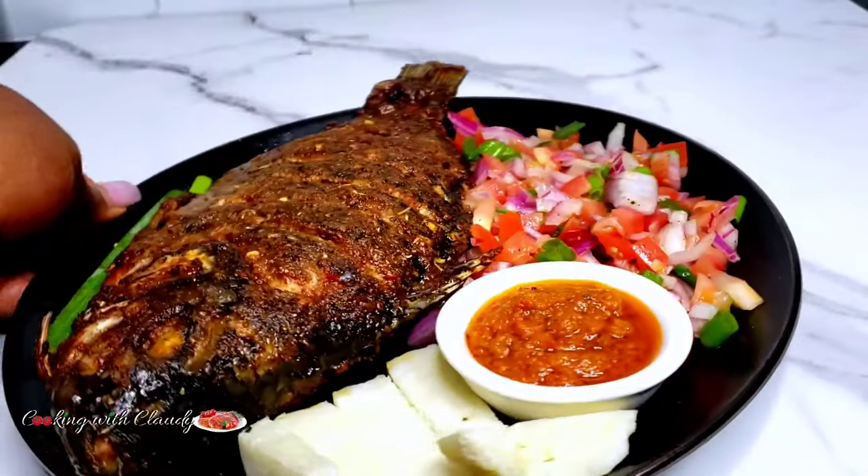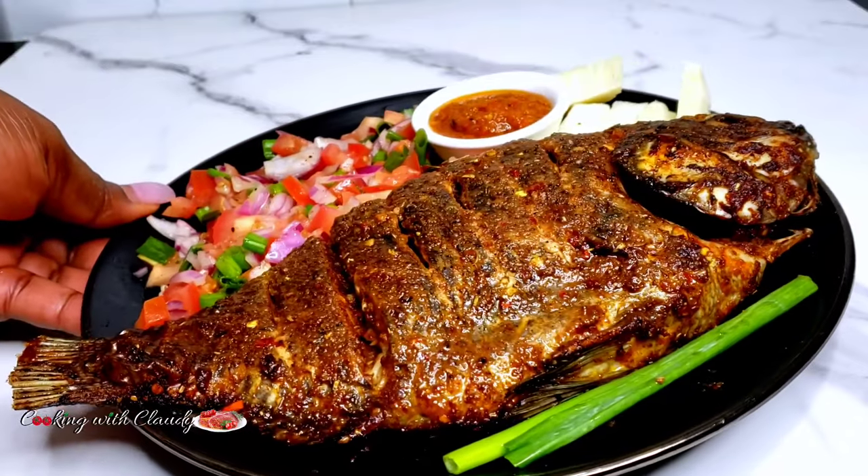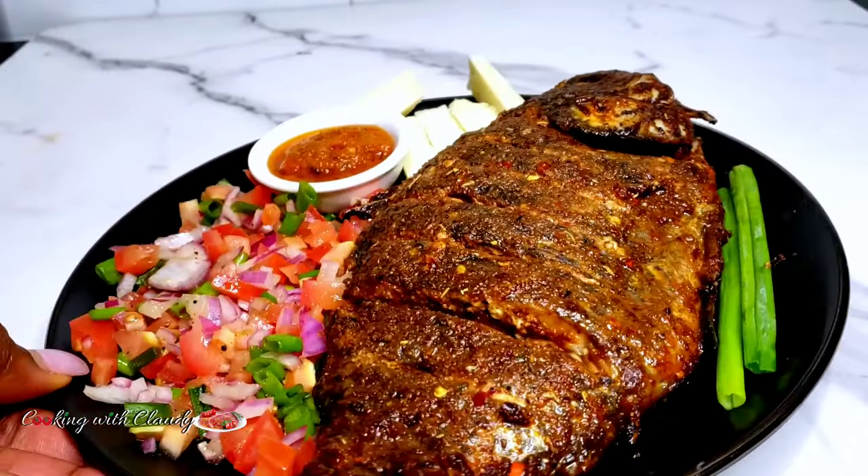This is the only way I grill tilapia. Tilapia is one fish that when it's perfectly grilled, it is mostly enjoyed. Keep watching ahead.